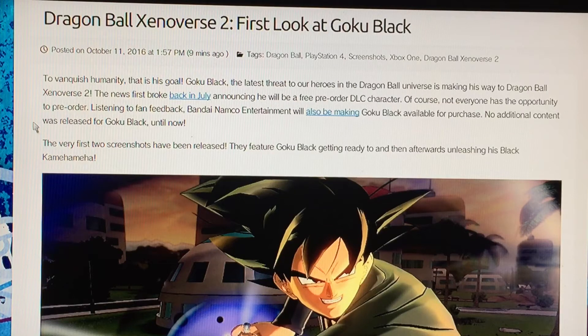Yo, what's going on YouTube? This is Will Black Emoji here, and I just want to show y'all the revealing Black Goku — Goku Black Dragon Balls Universe 2 first look.